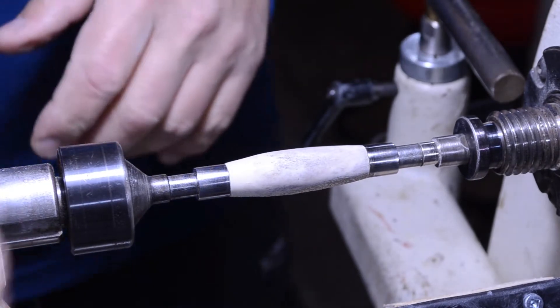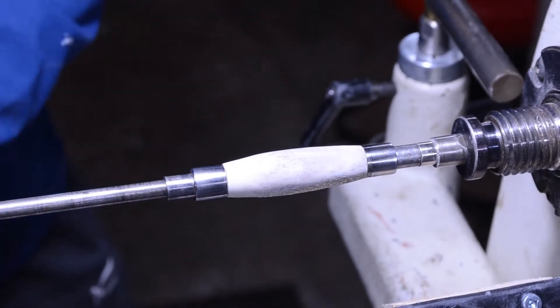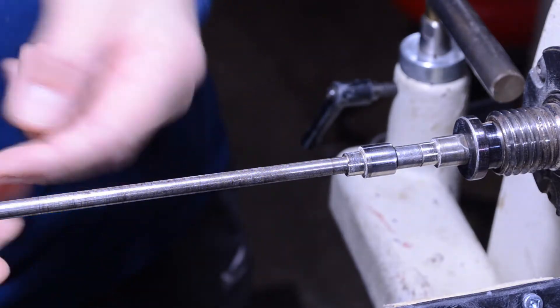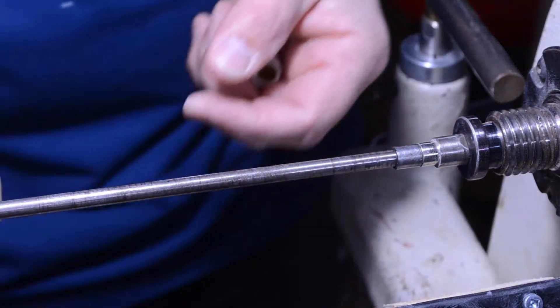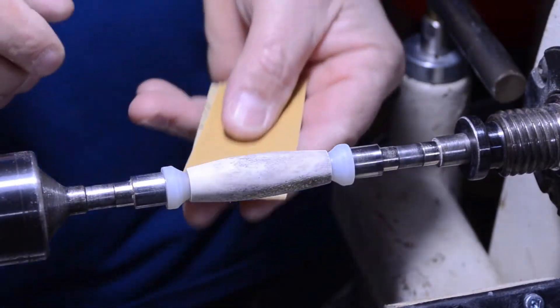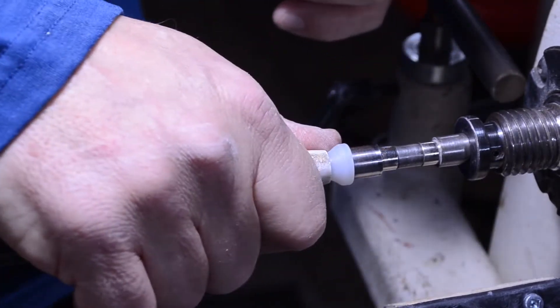Now I'm going to change out my bushings so that I don't sand them — you don't want to sand your bushings. Especially when you're using wood, because if you sand your bushings you're going to bring the shavings from the bushings into the wood. I'm going to turn this back down to 1300 and sand in between each. I'm going to sand longitudinal of the blanks so that I can get any spiral lines out of it.